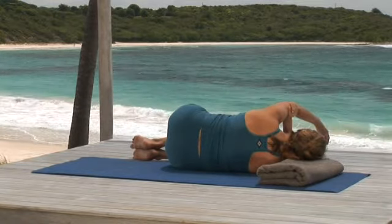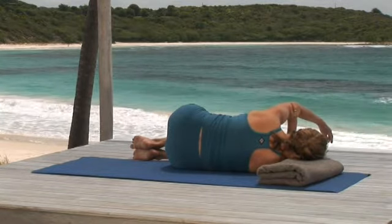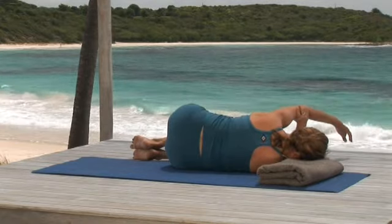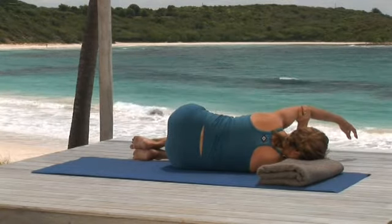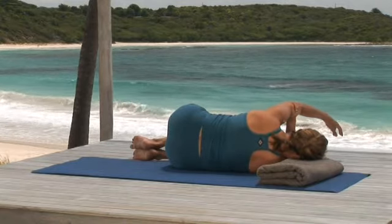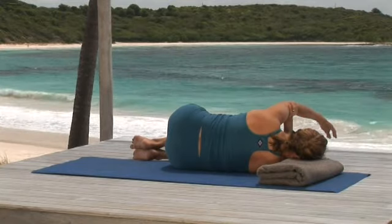And when you breathe in, push the arm back toward the shoulder. Do that a couple of times — breathing out, pull the arm stretching from the underarm, and breathing in, push it back to the shoulder. On your next breath out, pull the arm and hold the stretch, creating nice traction for your shoulder.